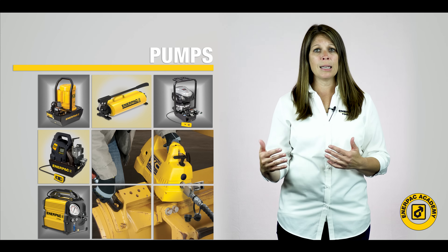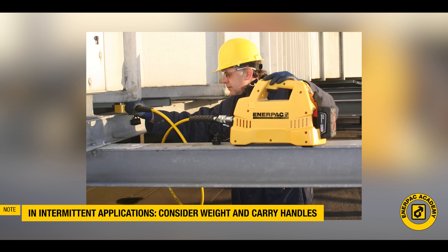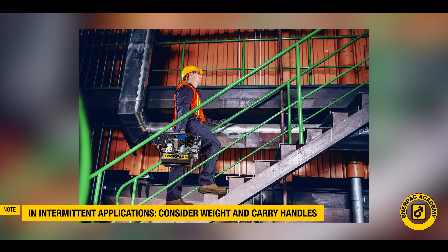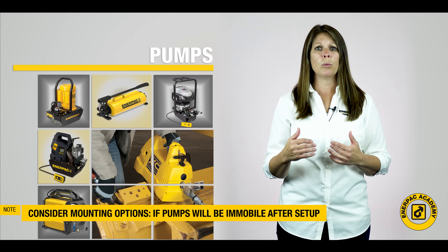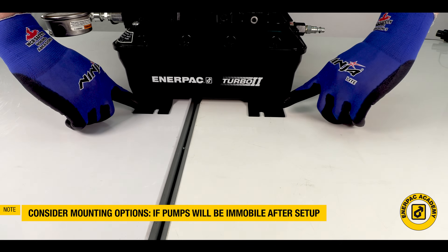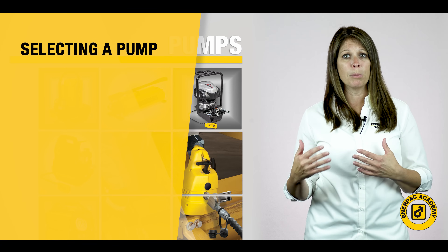Along with these requirements, you will also want to look at the application to determine if it is intermittent or continuous use. For intermittent applications, the pump may need to be transported often, so weight and carrying handles will be important in the selection criteria. If it is a dedicated application, such as an in-plant production operation, mobility will be less of a requirement, but mounting options may be more important.